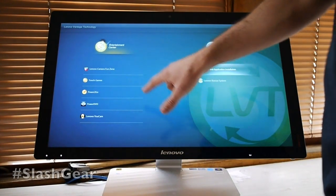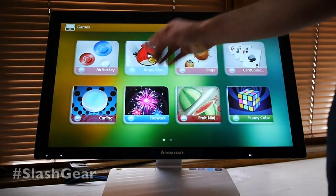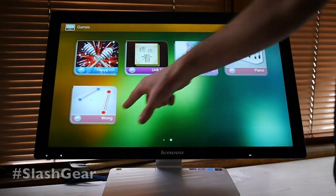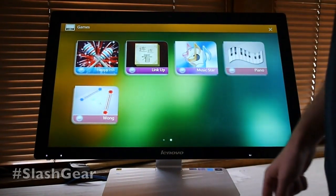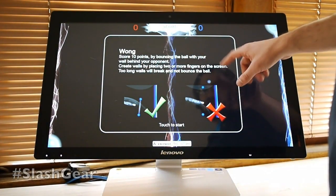We're going to go to Touch Games first. You have a collection of games right out of the box, including things like Angry Birds and Fruit Ninja. You also have things like Wong. Wong is the one we're going to look at because it's the most unique item on here. There's also a piano in there, but you can see that in other hands-on videos that Lenovo has sent out.